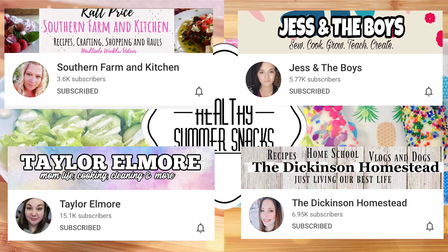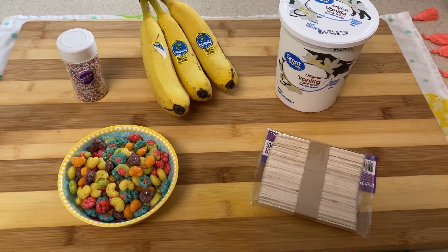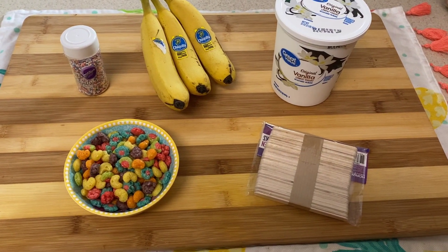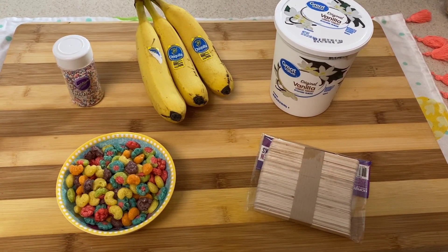But for now, let's go ahead and get into these super fun, super delicious, and super kid-friendly summer treats. First up is these frozen yogurt bananas. You can put sprinkles, or I put a little bit of cereal on them. It can really be whatever you want. These are so fun and colorful and delicious and super healthy for you. So let's go ahead and get started.